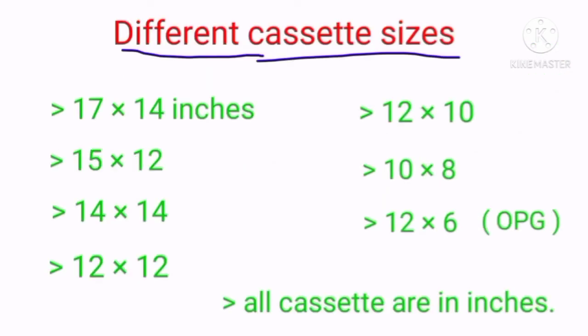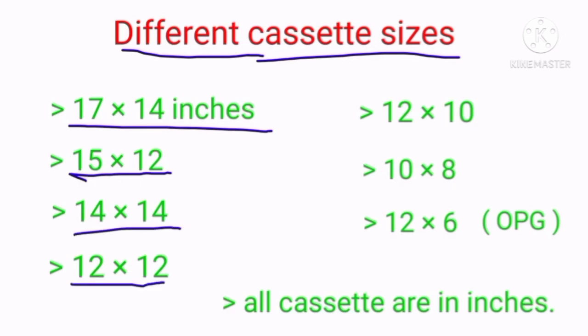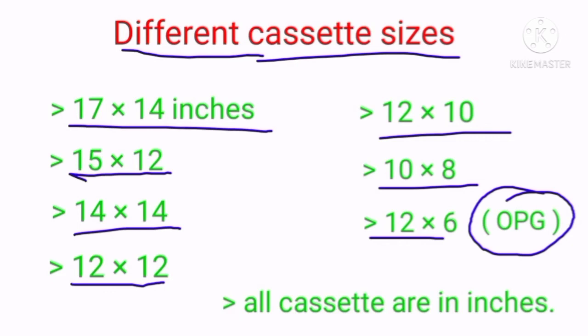The different cassette sizes are: 17 by 14 inches, 15 by 12 inches, 14 by 14 inches, 12 by 12 inches, 12 by 10 inches, 10 by 8 inches, and 12 by 6 inches for OPG. All cassette measurements are in inches.